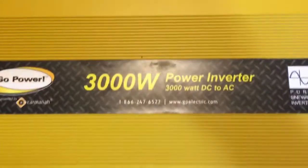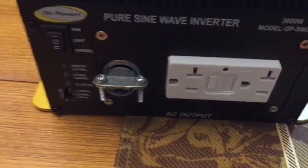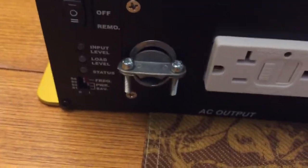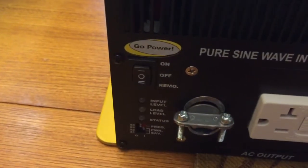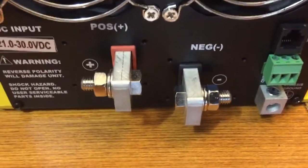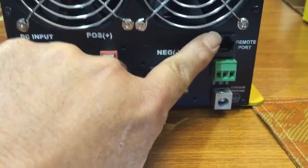Out of the box, 3000 watt pure sine wave inverter. On the front you've got your outlets plus your hardwire connection, your on/off switch. Then we've got these heavy duty lugs in the back, your fans, and right there is where you plug in your remote control for the remote display.